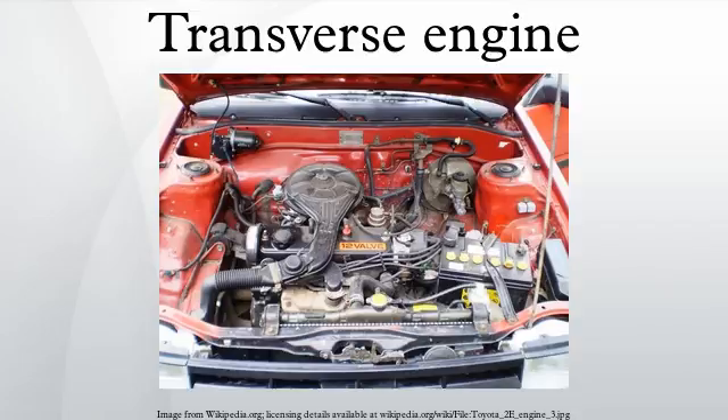They continued in common use until the 1990s, though shorter V-configuration engines in a straight T-Drive configuration became common in the 1960s. They were also used in the British Leyland Atlantean and in many transit buses and nearly all modern double-decker buses. They have also been widely used by Scania, MAN, Volvo, and Renault's bus divisions.